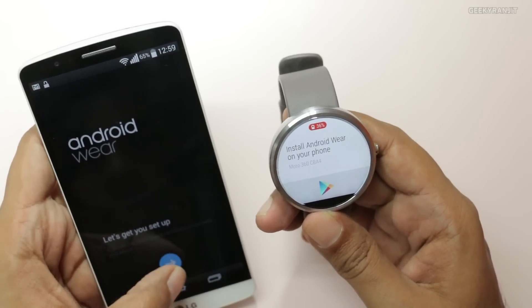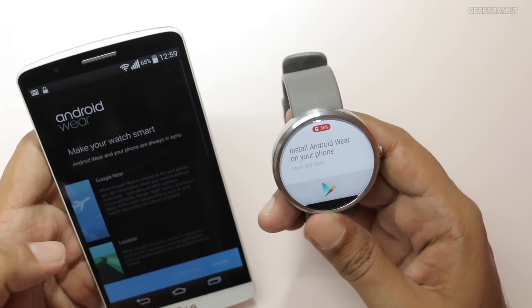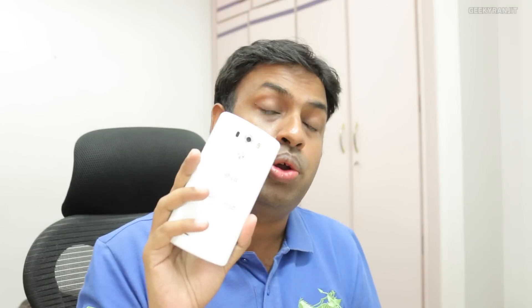One thing I noticed initially was that on the LG G3, after pairing with my Moto 360, the battery was draining about 30% faster. But just yesterday there was an update to the Android Wear software — the app you install on your smartphone — and after that the battery drain has been reduced a lot.